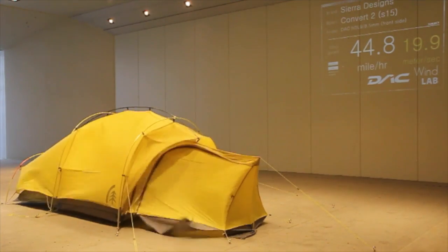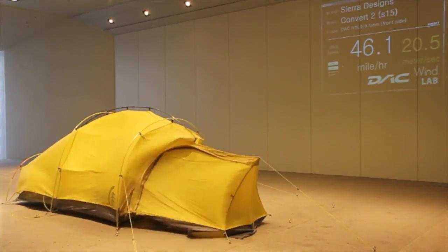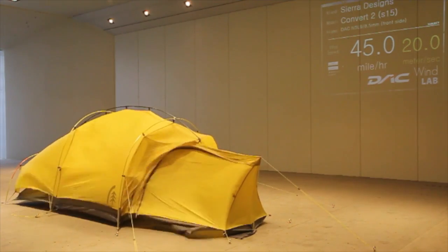Certainly the weak spot from this angle is that vertical pole in the vestibule, but it's under direct compression so we would expect that to be extremely strong.